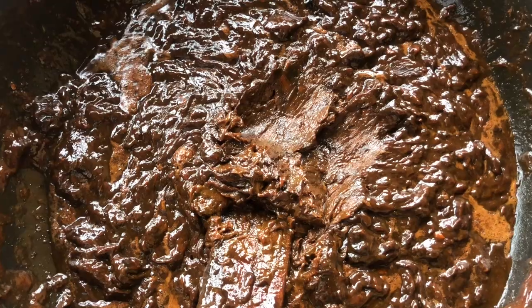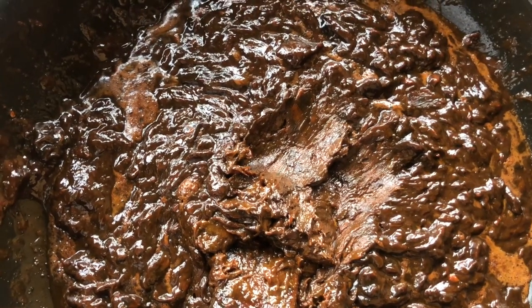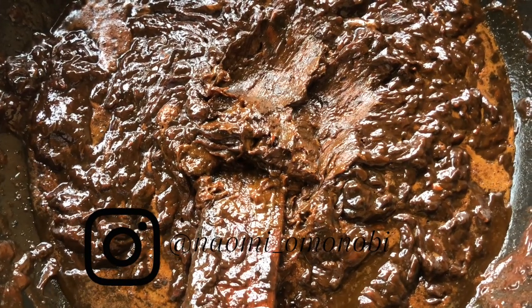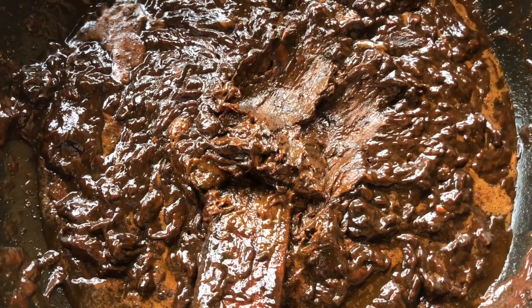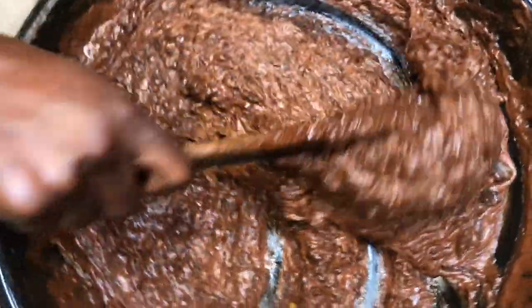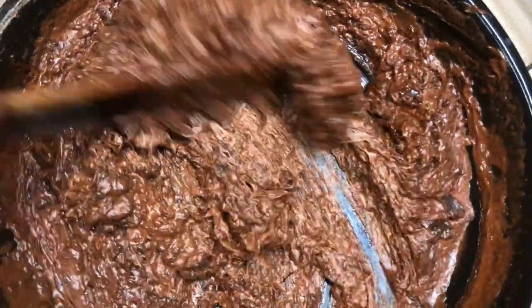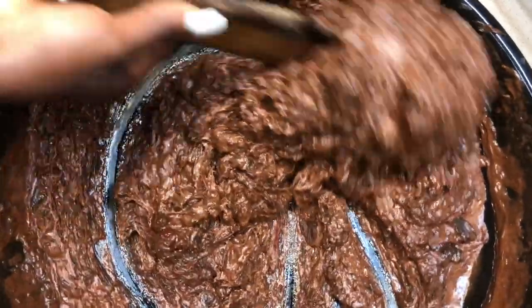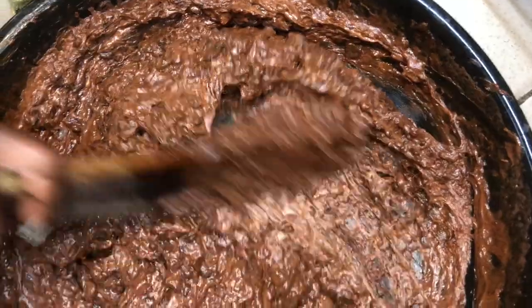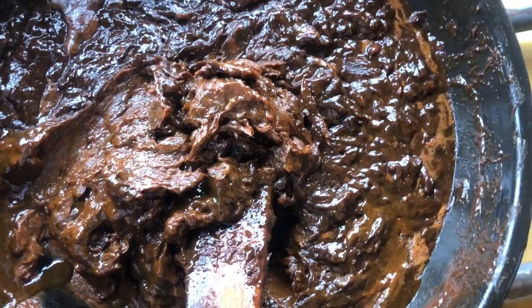All my lightening powders and oils have been added and everything is fully incorporated into the soap. Now is the perfect time to add your preservatives — preservatives should be the last thing you add. You can also add fragrance at this point if you want. This is the final result, and this soap is going to be very good for the skin — lightening and moisturizing.